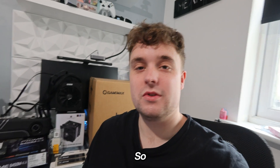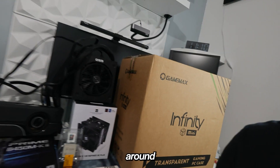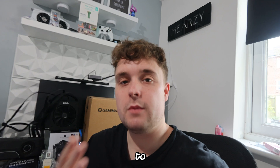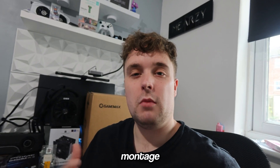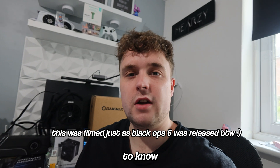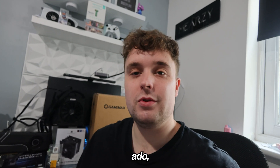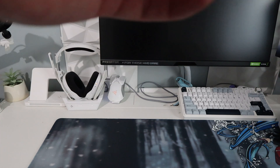Welcome back to the channel. Today we're going to be building a budget gaming PC for around £280. I'm going to break down all the parts we're using and why I chose them, then we'll show a build montage, and then we're going to test it in some games including Black Ops 6, which has just come out. Let's get on with the PC build.